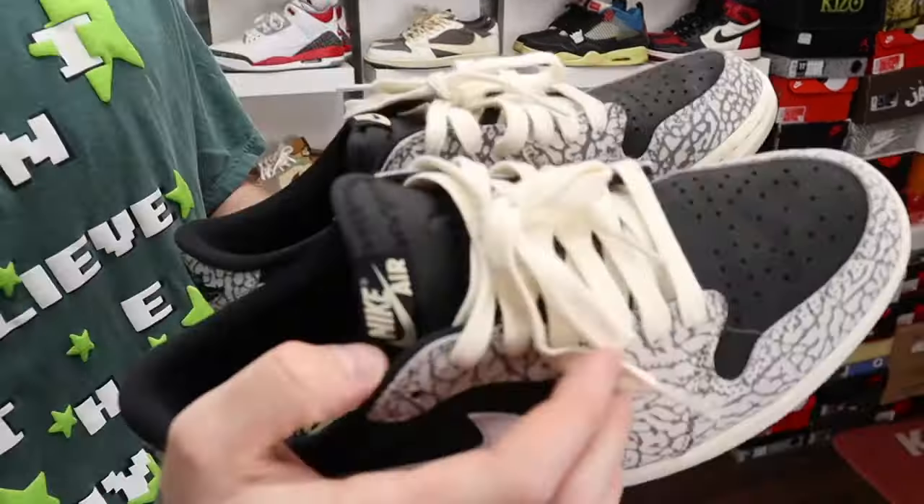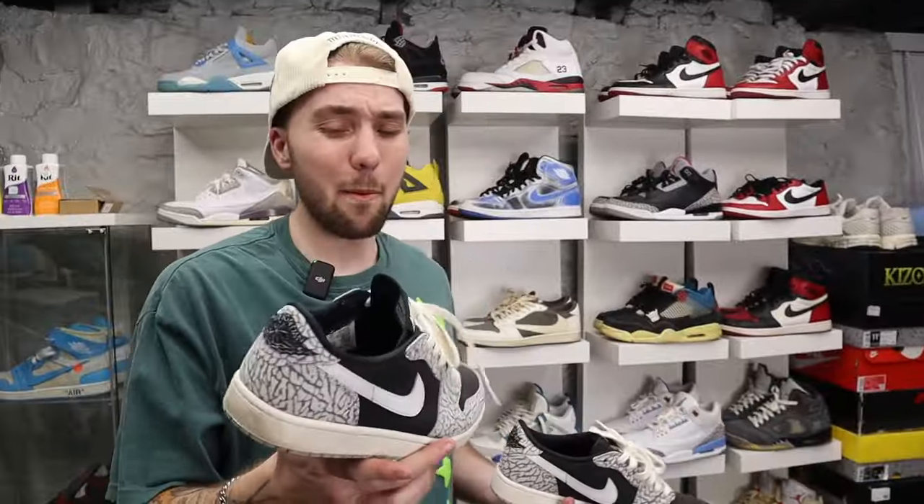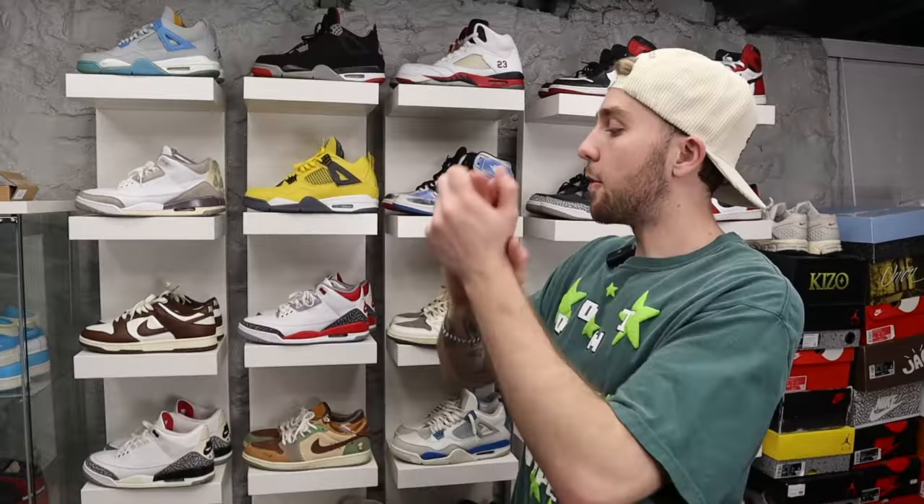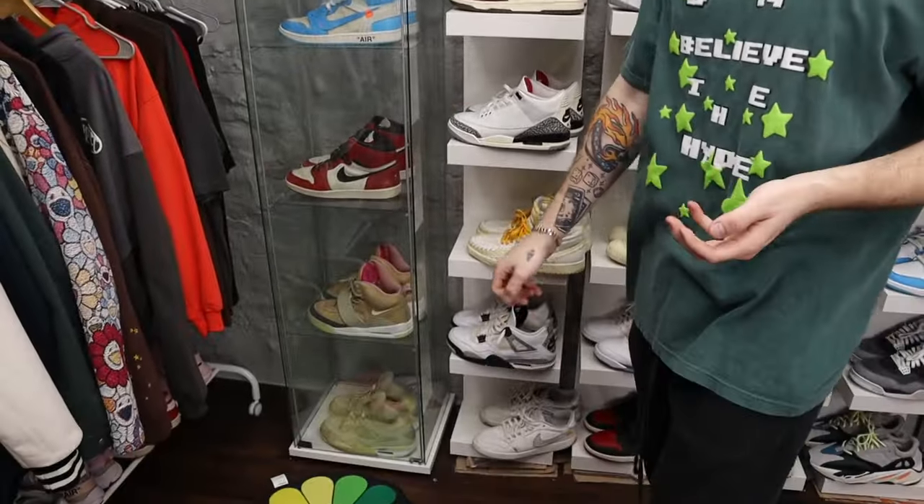Then we got the Elephant Print Lows — I threw some cottony fuzzy laces in there. These are a banger. People sleep on these too. I like these a lot.